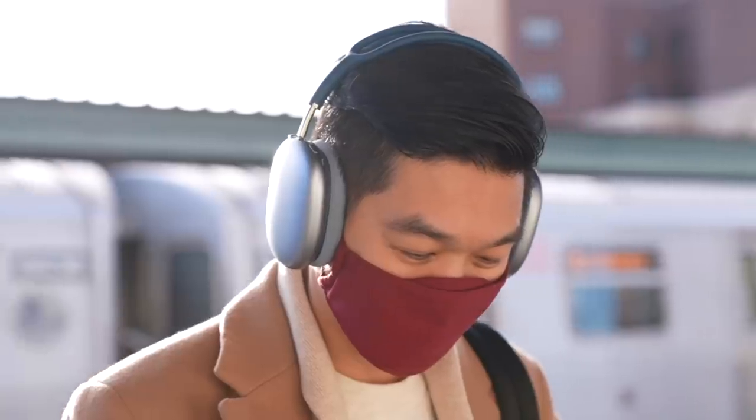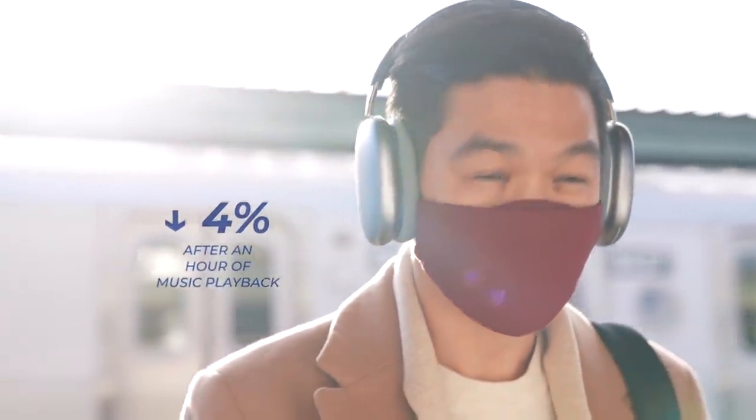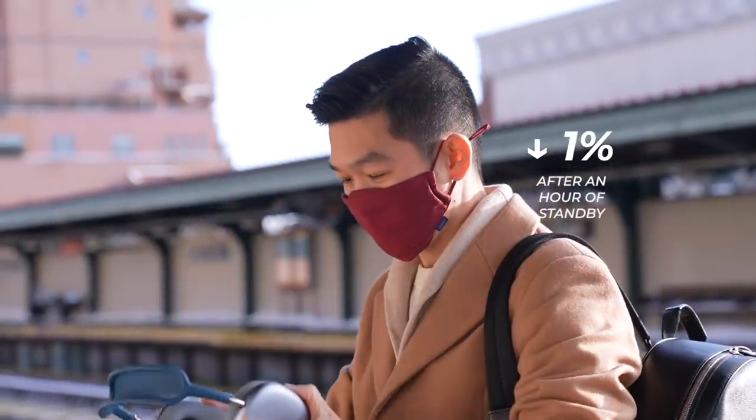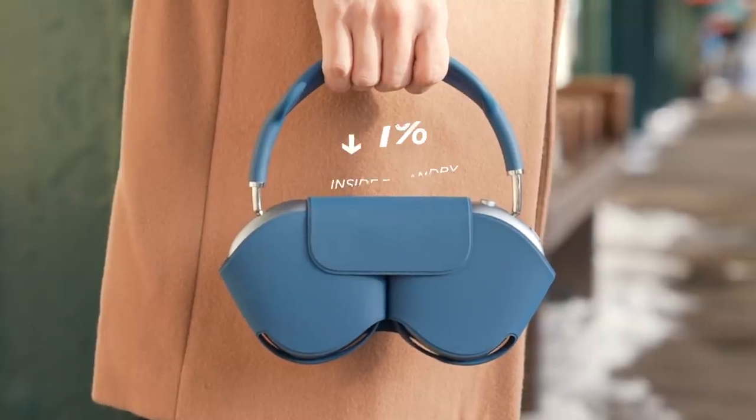I was curious to see how much of a difference this makes. To set a baseline, I listened to music for an hour and the battery drained by about 4%. I took them off, and the battery level dropped by 1% after an hour. Finally, I put it in its case and battery levels dropped another percent. Part of me wants to say I wish it had a power button, but in reality, with any of the other headphones I've mentioned, I don't really turn them off ever.